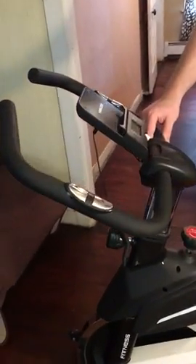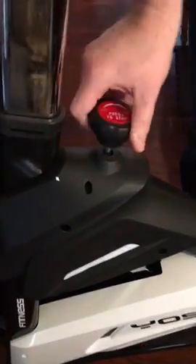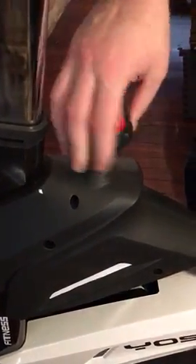It's fun — I can go right along with what they do in the video. They have the resistance knob here; you can twist it to get it tighter or looser and go along with what they have on TV.